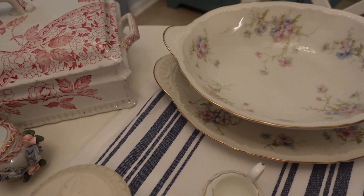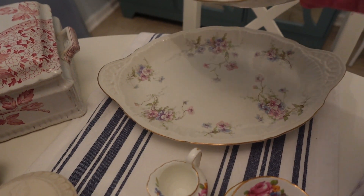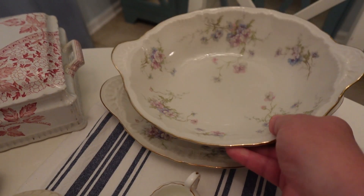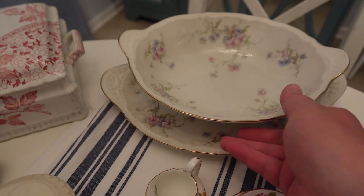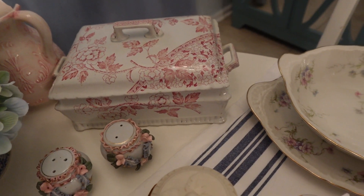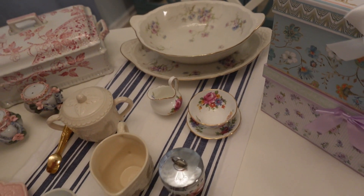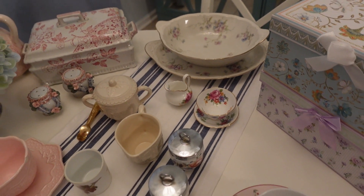And then I bought this bowl and tray at an antique store also outside of Savannah, Georgia. So even though these aren't tea things, the porcelain slash china just kind of goes with everything else. So I'm going to work it in.